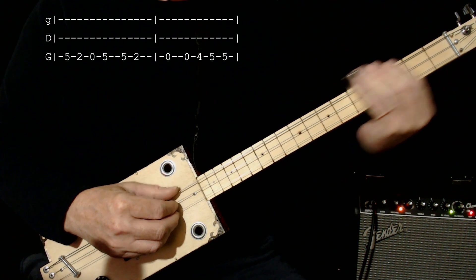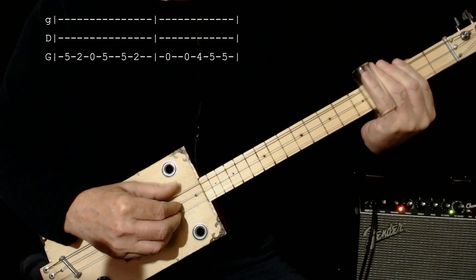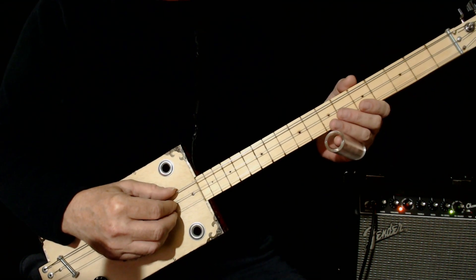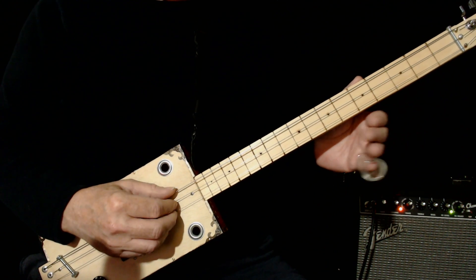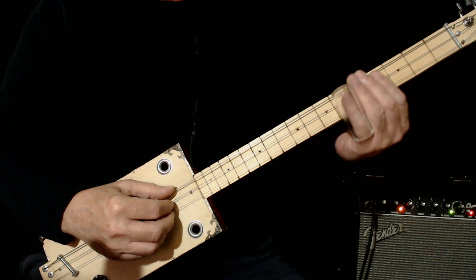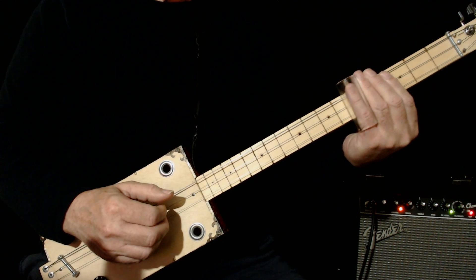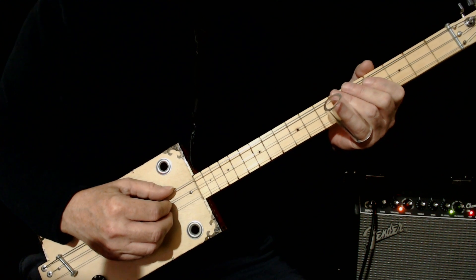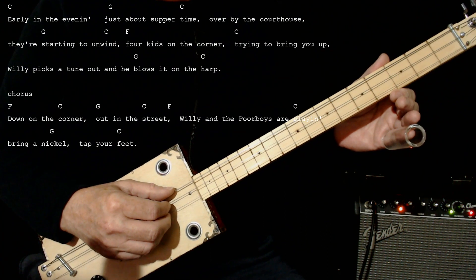And then it's back to the first lick. Now this song is in the key of C, so even though we're tuned to G, our key center — or our main chord or tonic chord, whatever you'd like to call it — is on the 5th fret. The only other chords in the song are F on the 10th fret, and G which is 0, 0, 0.